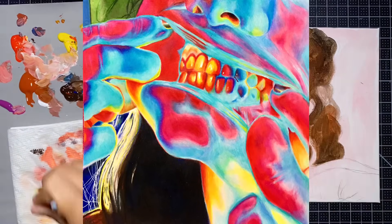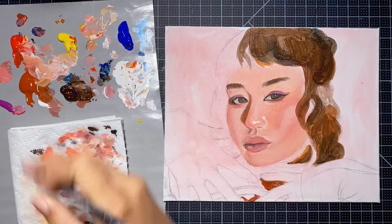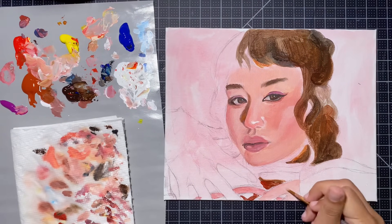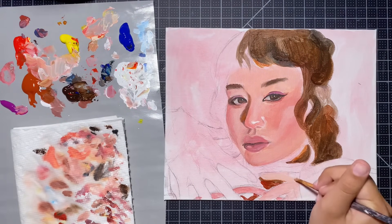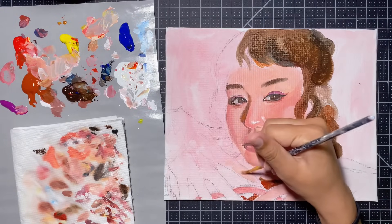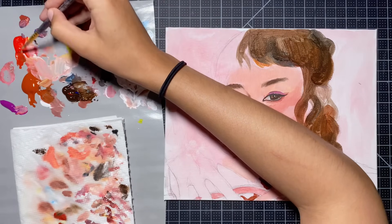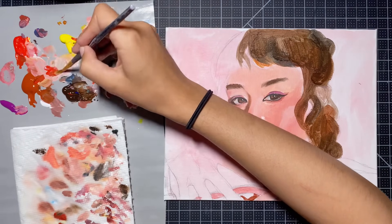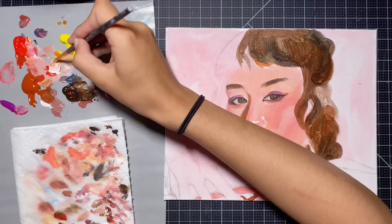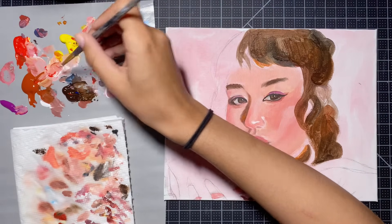Tip number three: sometimes pushing the saturation and colors can really help — it's kind of part of my style now. When I look at a reference picture I like to find a color and then emphasize it, so if a shadow is kind of purple in the reference I'll make it a little more purple than it actually is. This is also a reminder that you don't have to make everything 100% accurate unless you're going for photo realism — things can look imperfect or more stylized, and that oftentimes can be really good for your art.